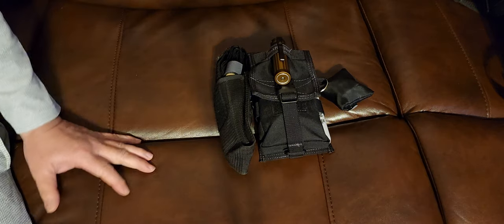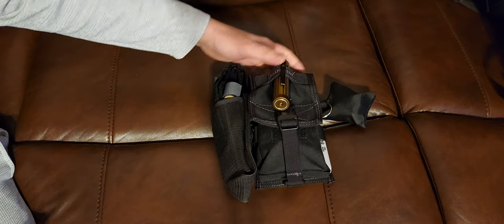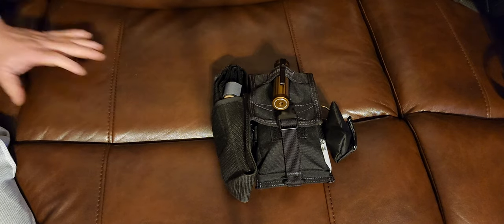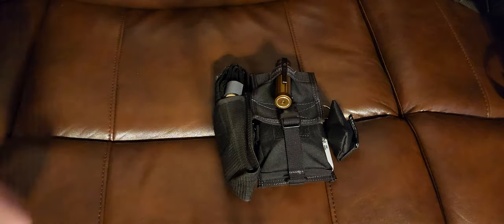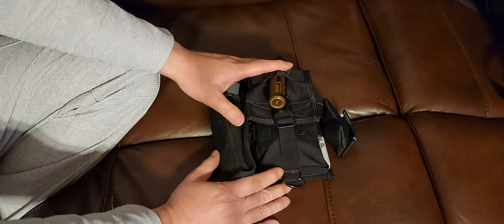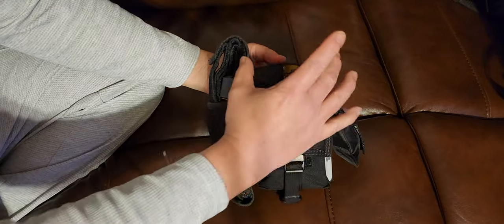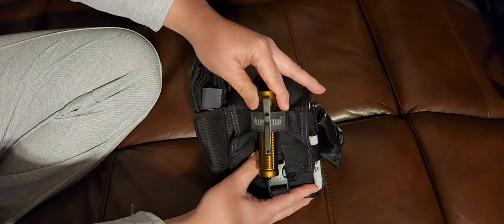Welcome to another video. Today we're doing an update on my work EDC survival gear. This is probably going to be about the final video I'll do on this kit — pretty much fully updated, I can't see me changing anything anymore. Let's get started.